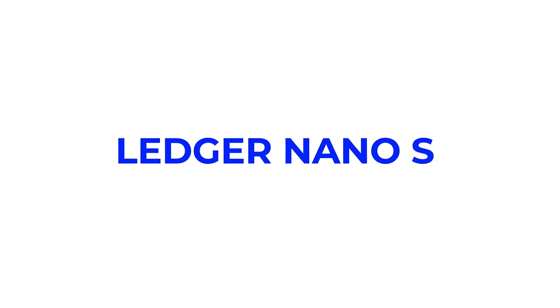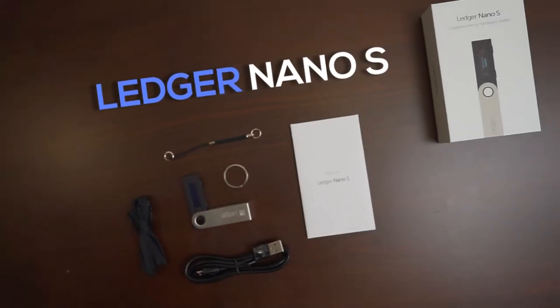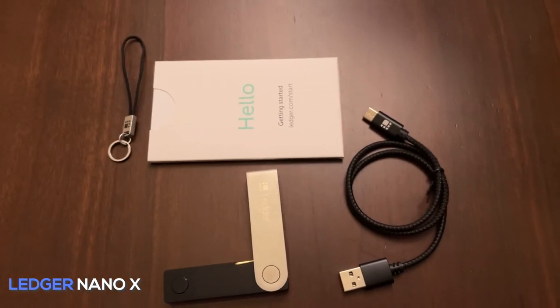Today let's review what most people consider to be a gold standard in the cold storage hardware wallet space, the Ledger Nano S. Before any hardcore folks roast me too hard, just hear me out. I think the Ledger Nano S and its larger cousin, the Ledger Nano X, are the most user-friendly hardware wallets on the market that anyone can use and learn to use in a few minutes.